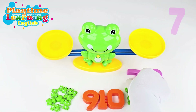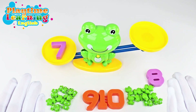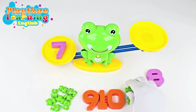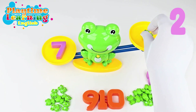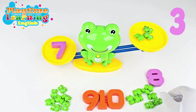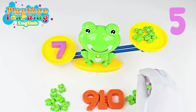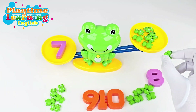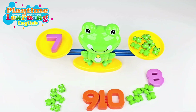Let's go on to the next number — we're going to put the number seven. Here's the number seven. Now how many frogs do we have to put on this side for it to be balanced? Let's see: one, two, three, four, five, six — still not there yet — seven! And now it's balanced! Great!